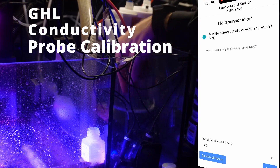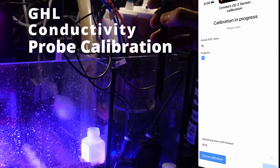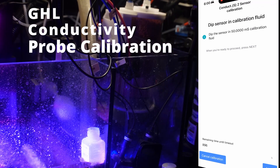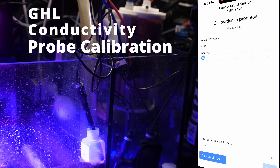It wants us to hold the sensor in the air for the first step — click next. I'll give this a tap to make sure I can get any excess water off that might still be on the probe. That part completed. Now it wants us to put the probe in the calibration solution, so we'll click next. Calibration complete — click save.